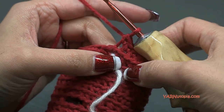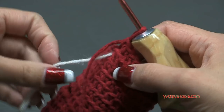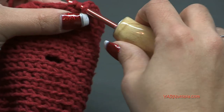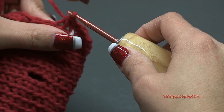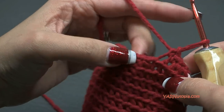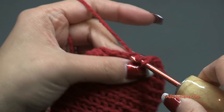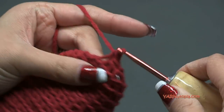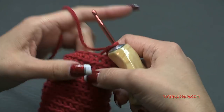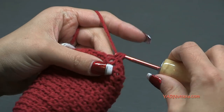Just finished round thirteen. Now we're going on to round fourteen - move your stitch marker up and we're going to decrease again. Single crochet two together just like in the last round, then single crochet in the next two stitches. Repeat that sequence all the way around: single crochet two together, then single crochet in the next two stitches. At the end of round fourteen you'll have 18 stitches.